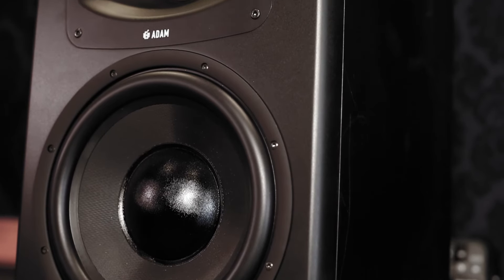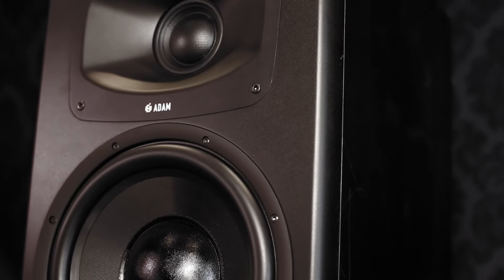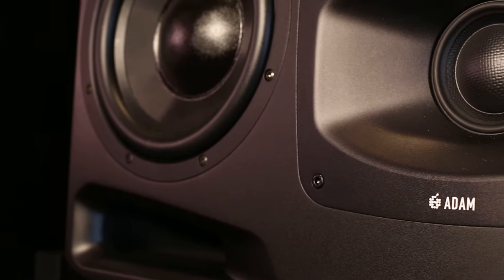In addition to that, we've developed a brand new mid-range driver. It's our four inch DCH — it's a dome cone hybrid all in one piece. So you get the benefits of the excursion and volume of the cone with the clarity and transparency of the dome.